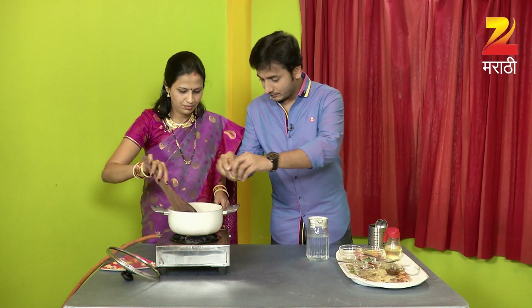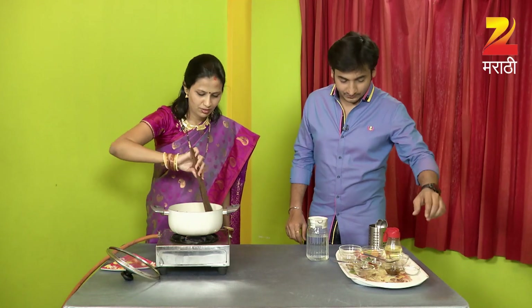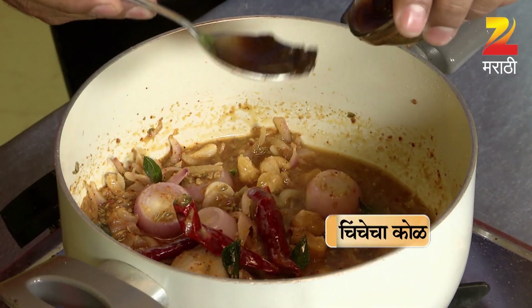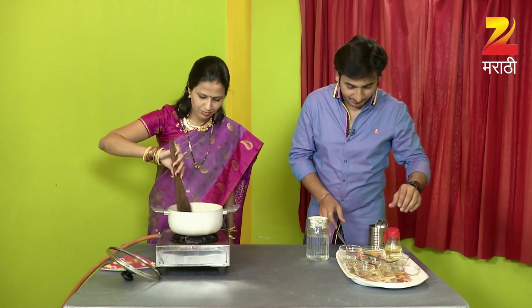Oh, you're going to eat it all? Because it's all very good. And meat.